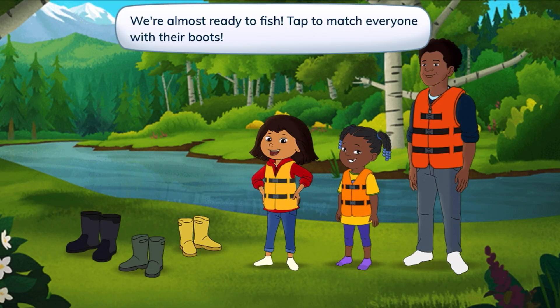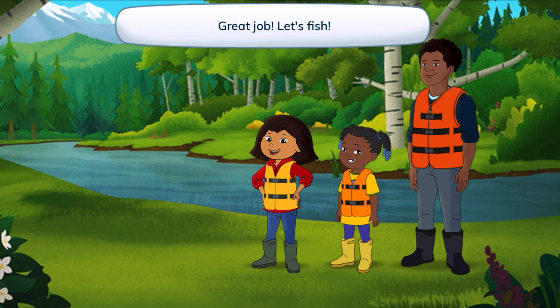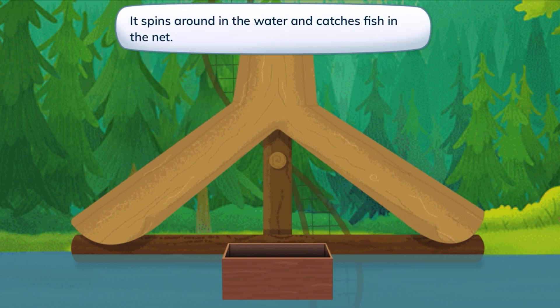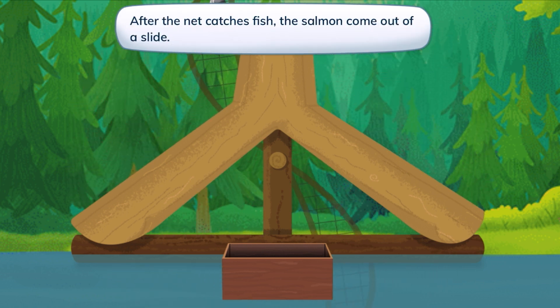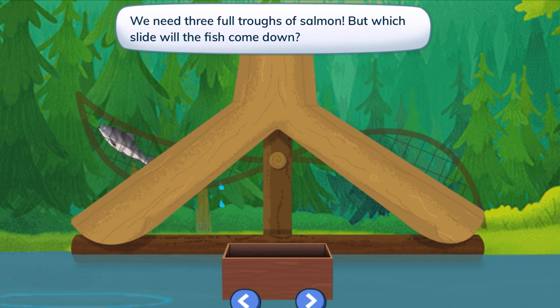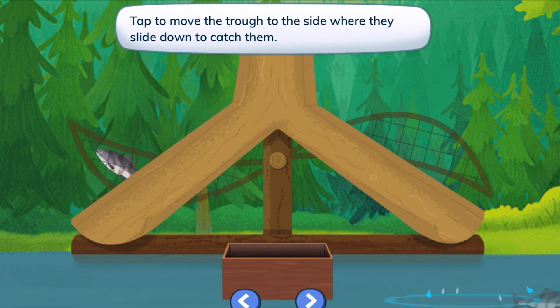Remember, they have stripes like tigers. We're almost ready to fish. Tap to match everyone with their boots — three different boots, black and gray. Great job! Gray and yellow. Let's fish! This is our fish wheel. It spins around in the water and catches fish in the net. After the net catches fish, the salmon come out of a slide. We need three full troughs of salmon. But which slide will the fish come down? Tap to move the trough to the side where they slide down to catch them.